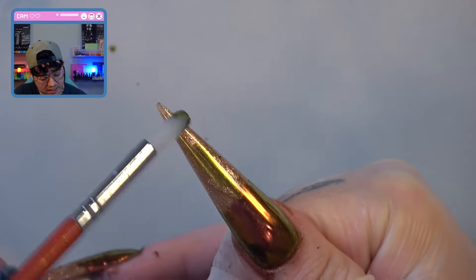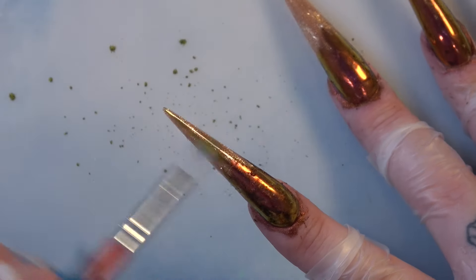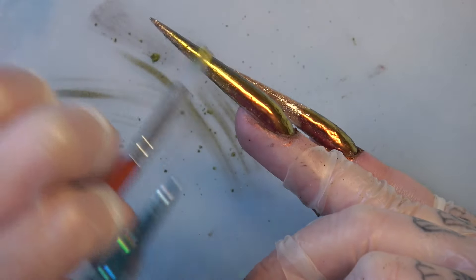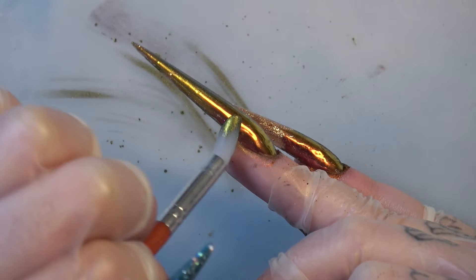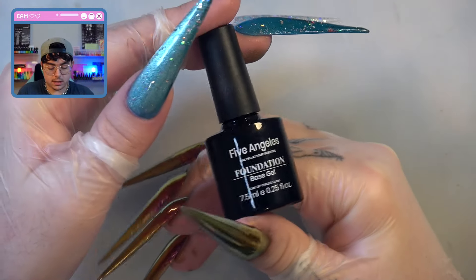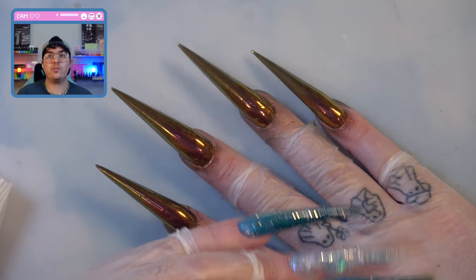I'm going to try to just blend it — not entirely sure how it's going to work. Note for chrome powder: maybe put down a mat or something. We'll use the same base coat and just do a protective layer. These are looking so cool.